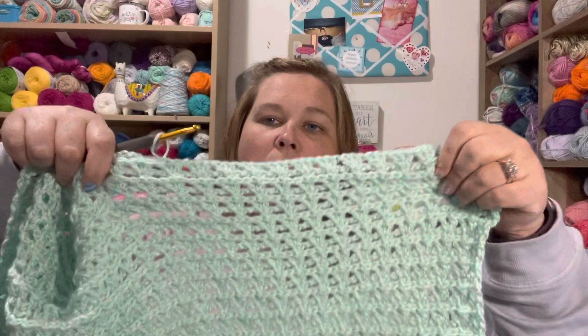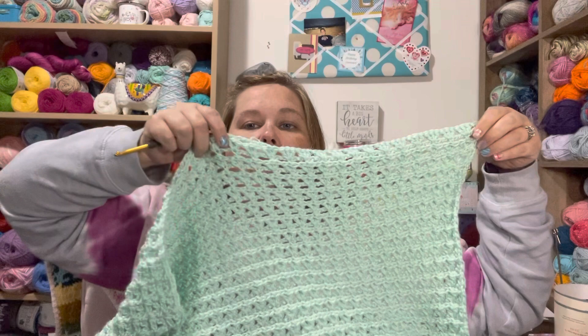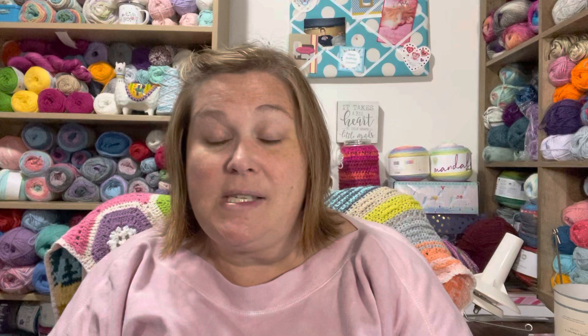I've now started a second poncho with the Caron Simply Soft, and it is coming up a little smaller. I'm using the hook recommended for the pattern, not the one on the yarn label, but the Caron Simply Soft is a thinner yarn. I just have one more row to finish up here. This is how it starts with the rectangle, and then when you come back to do the next side you stop here, go just this much, and then keep going — making the L shape.